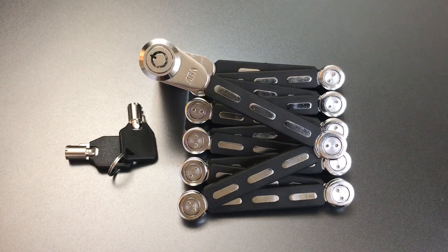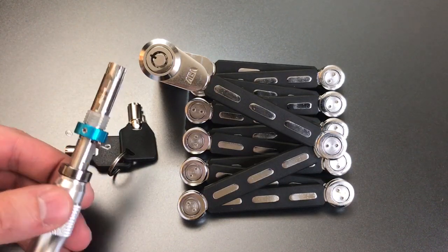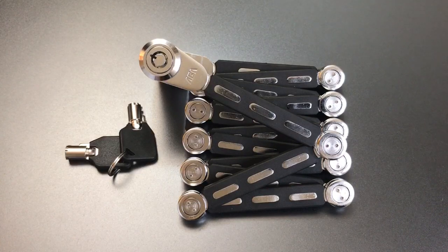But what I'm interested in is seeing what we can do to manipulate this lock open. A lot of these tubular locks — this is a 7-pin tubular lock — can be opened with self-impressioning tools that look a little bit like this. I am not able to do that with this lock, however, because it uses a non-standard tubular lock size.